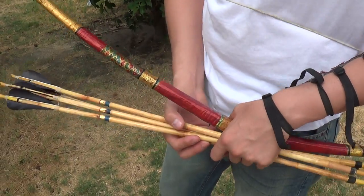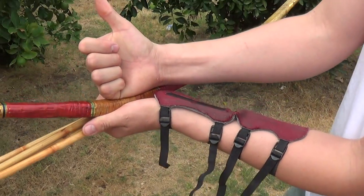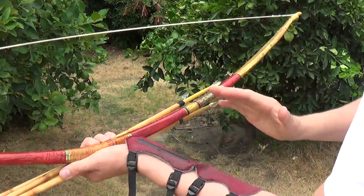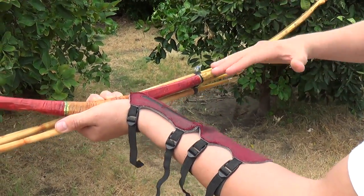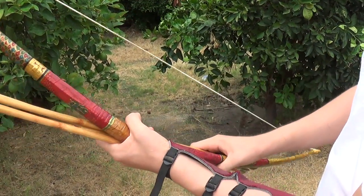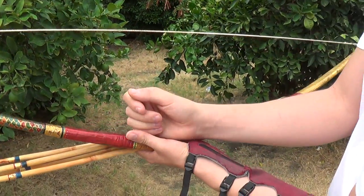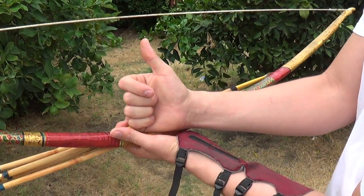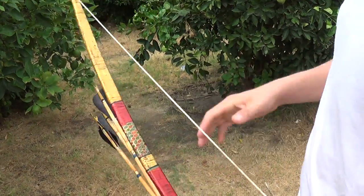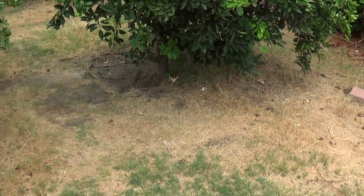This bow has a brace height of about seven inches. If I go any lower it'll reverse itself — the bow would come to the other side and basically look unstrung except with the string on the wrong side. So it's very important with angular bows to keep the brace height higher, around seven to seven and a half inches. I'm now going to shoot from about twelve to fifteen yards, moving back.